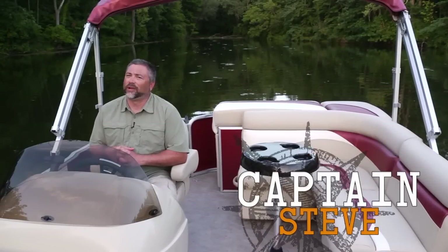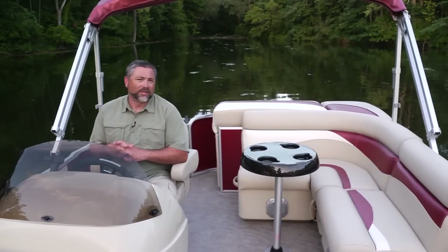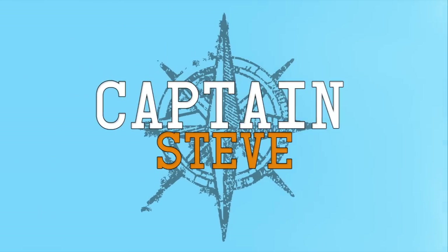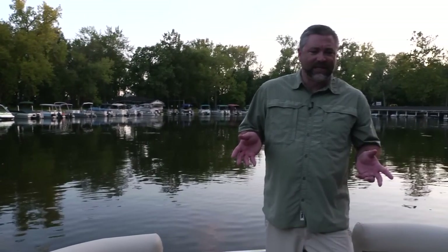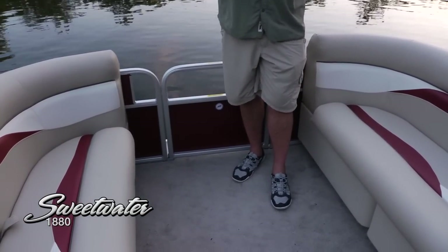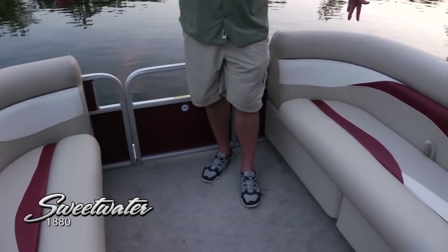Hello and welcome aboard the Sweetwater 1880. This cruising pontoon is at an incredible family value. Let's take a look. We're up in the bow of the 1880 — just take a look at how much incredible space we've got up here. That's an eight-foot beam carried all the way forward on the pontoon style.